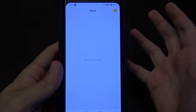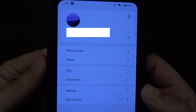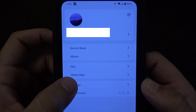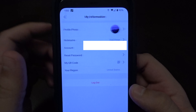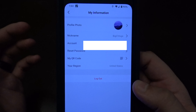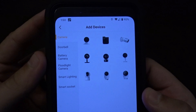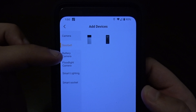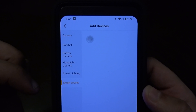The scenes section is where you'd need more Laxi Hub products like smart bulbs and smart switches, which I don't have — I just have this one camera. The me section is where you can share the device, access your albums, FAQ, online help, and settings. In settings there's a list of the few settings they actually have. You can also go to your profile to change your photo, reset your password, and so on. To add a new camera you click the plus sign, and you choose whichever type matches yours — doorbells, battery camera, floodlight camera, smart lighting, or smart socket.